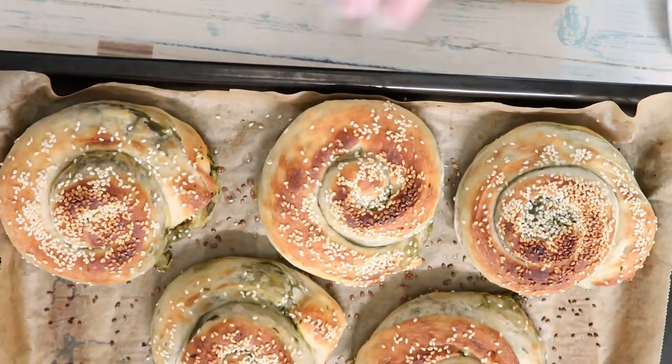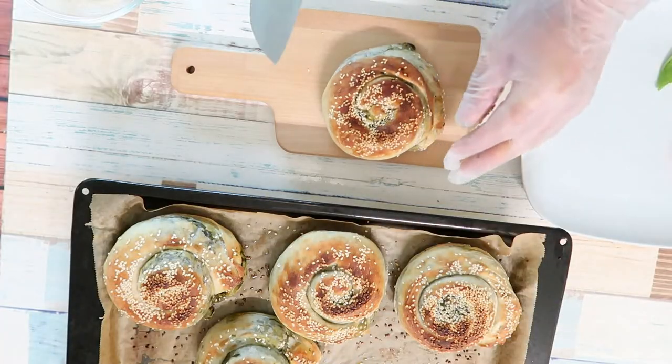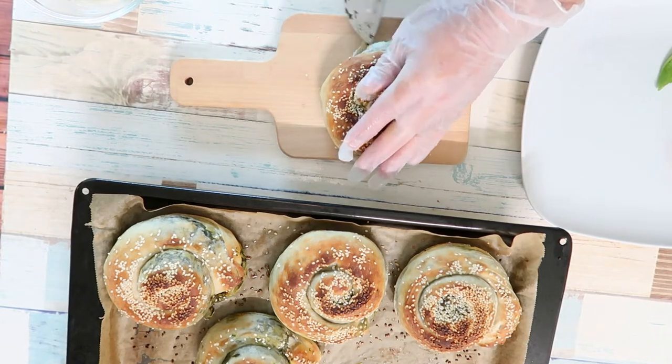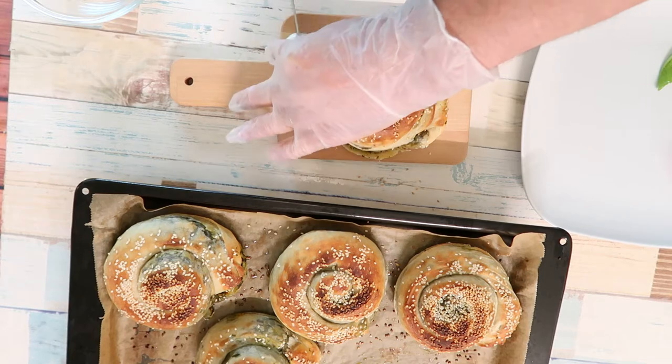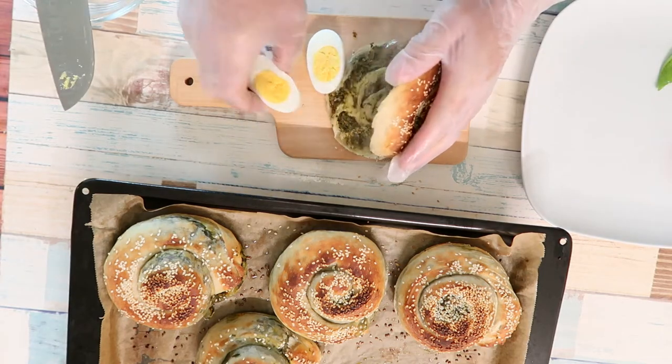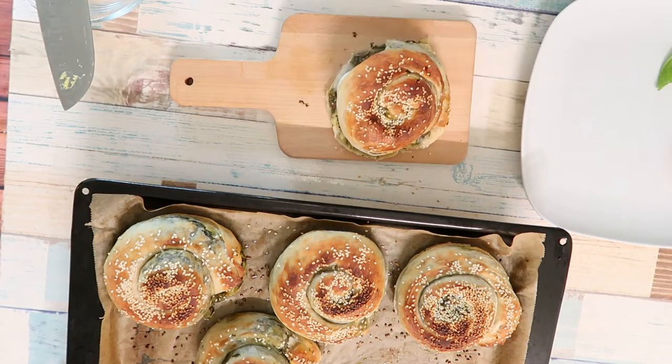This is a sandwich. We put it in a bit. It's a very good one. You can eat it with a lot of food. This is a very good one.